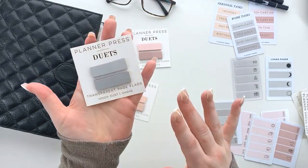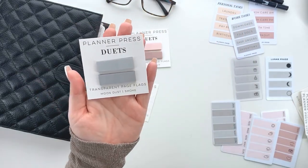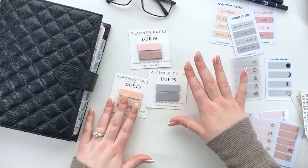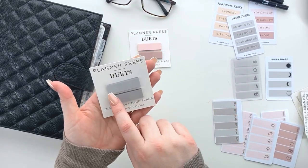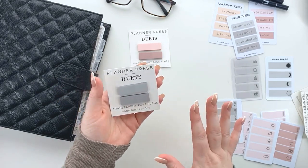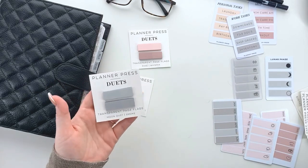Then we have our beautiful grays — this one is Moon Dust and Smoke. They're very similar in color but they're actually quite different; one is very light and one is very dark. These are super durable. They're 1.7 inches wide by 0.5 inches tall, so they'll fit almost anything. You can cut them down to 1.5 inches to fit in your boxes, or use them on task cards or anything else.